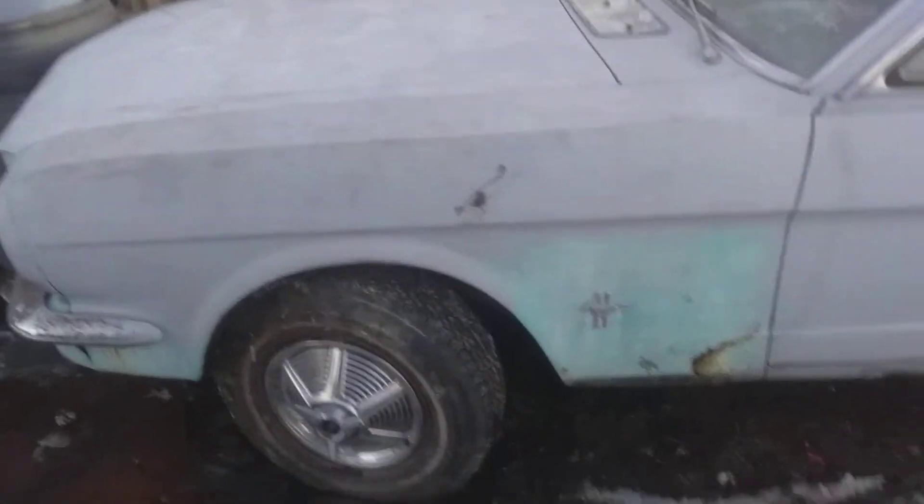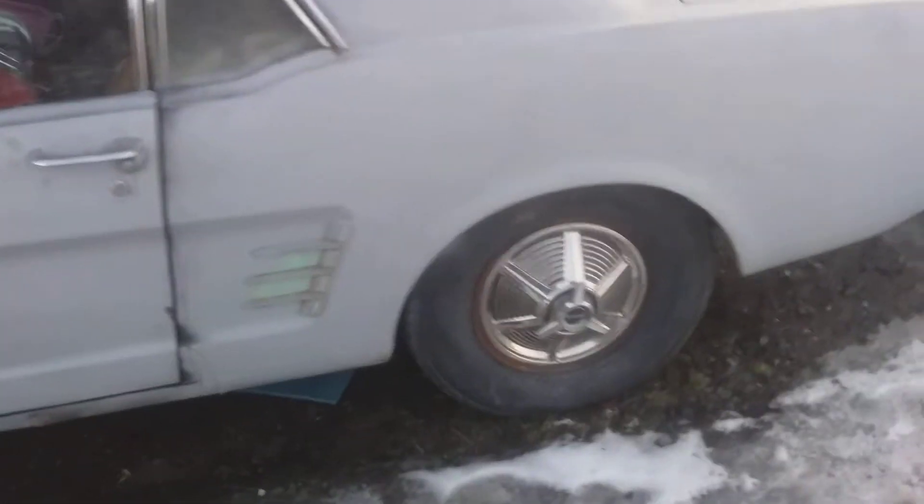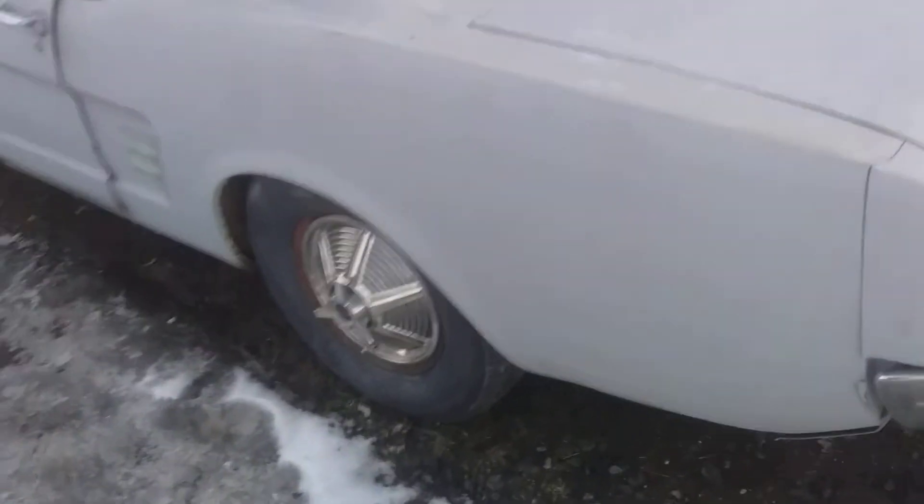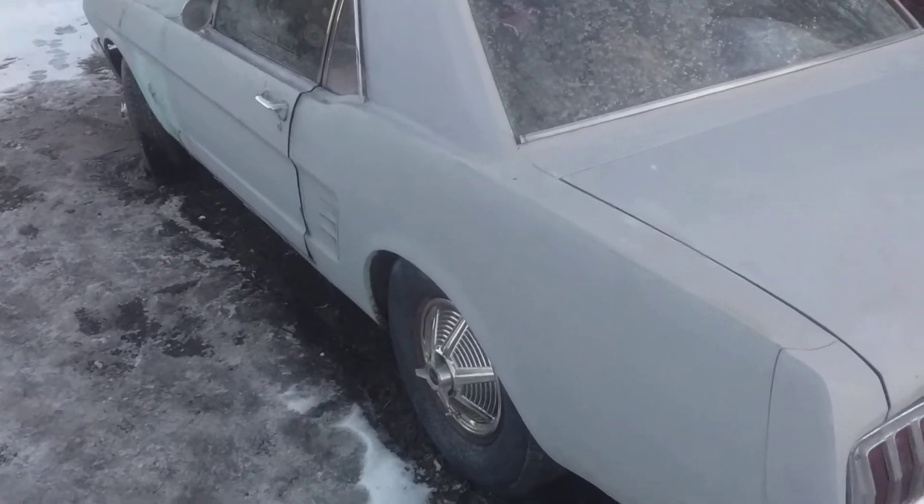Alright, a little update on the Rustang. As much as I like these spinners, I've got two sets of them on both the 66 and the 67.